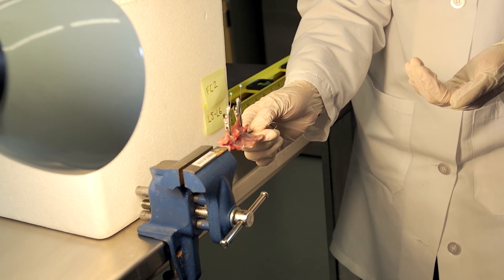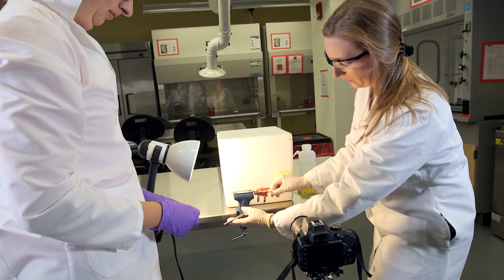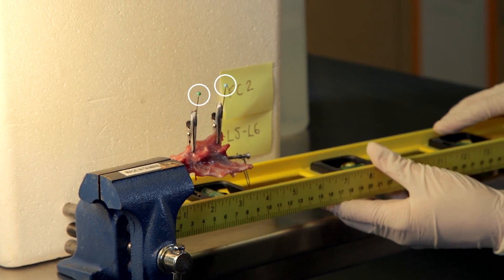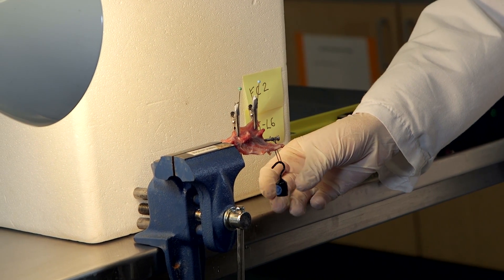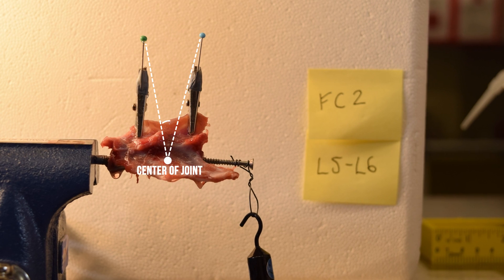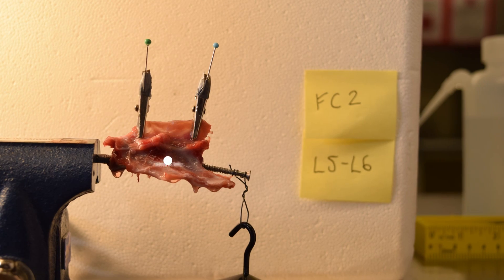We stick a screw in one vertebra and a screw in the other vertebra, and then we crank it into a rig to give it some rigidity. We stick some pins on the top, and those pins allow us to look for any movement while we add weights on one of the screws — in small increments — so that we can understand the process by which the vertebrae actually move with respect to one another.